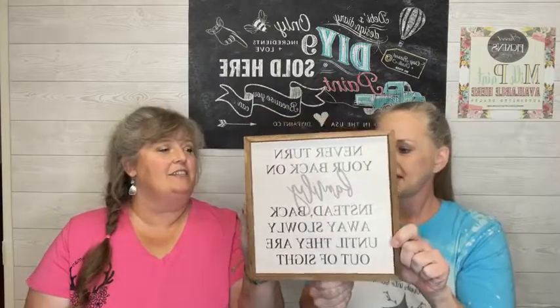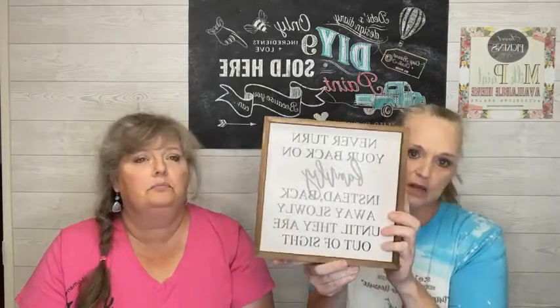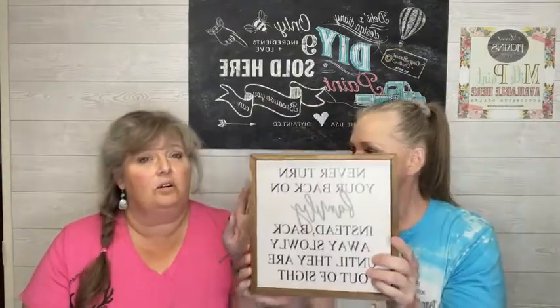We have a bunch of cute things that came into the shop. We're going to start with some of the signs. This one says 'never turn your back on family — instead back away slowly until they are out of sight.' It's heavy duty, solid wood, handmade. You can put it on any kind of shelf for decor. This is $22 and it is 10 by 10 square. If you saw these in stores it would be a lot more than $22.